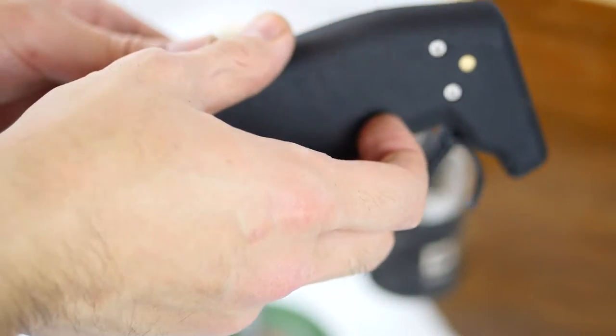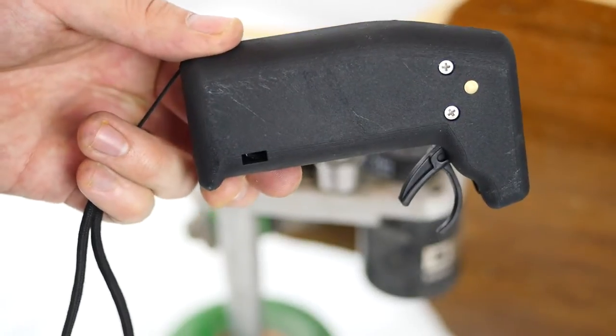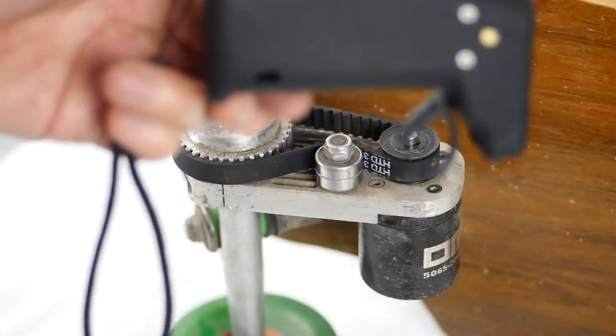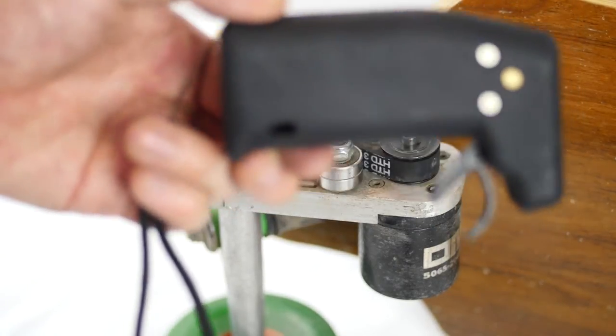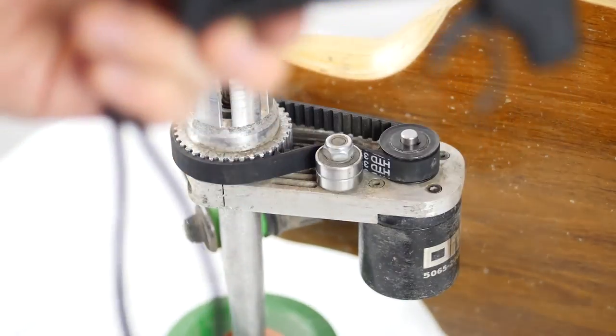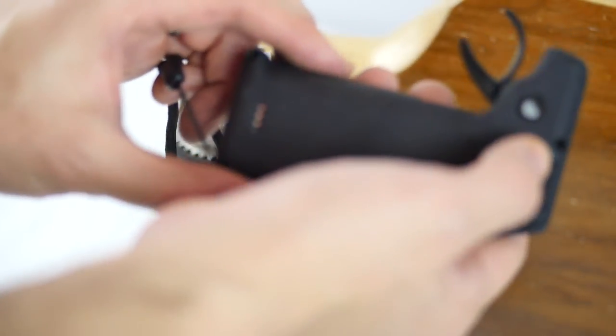I saw one of these remotes — same kind of setup — was handed to my friend and he tried to put it in his pocket while he was repositioning a mountain board and it almost went into the lake. So if you're handing this to someone, turn it off. Turning it off is really easy — just this button: on, off.